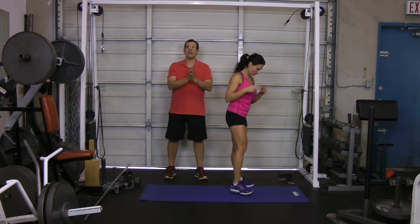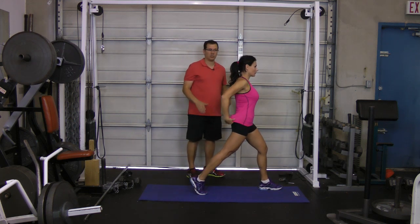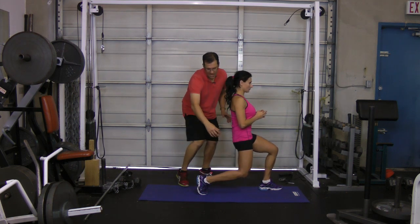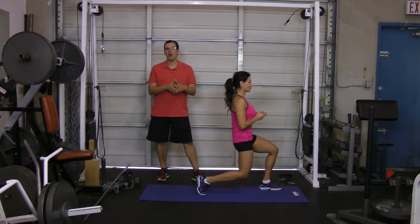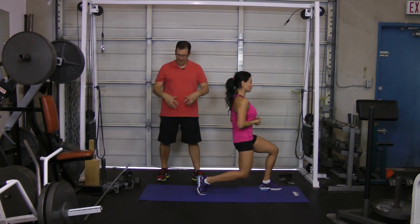We'll get Orsi to demonstrate the first exercise, which is a hip flexor stretch. So you're nice and upright — what Orsi is doing is tightening the abdominal area, moving the hips forward, and looking for a light stretch in the front of the hips. Hold that stretch for 20 seconds, doing it twice on each side.